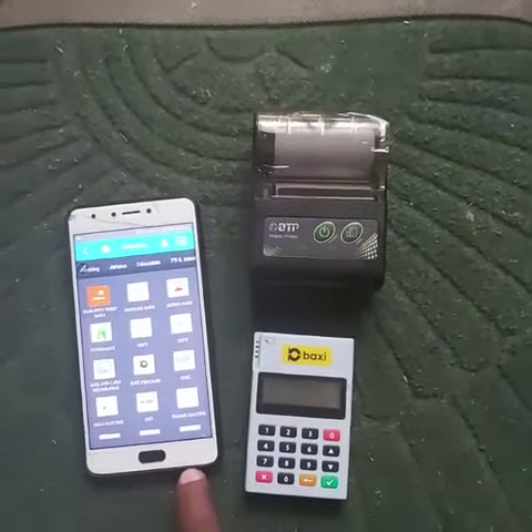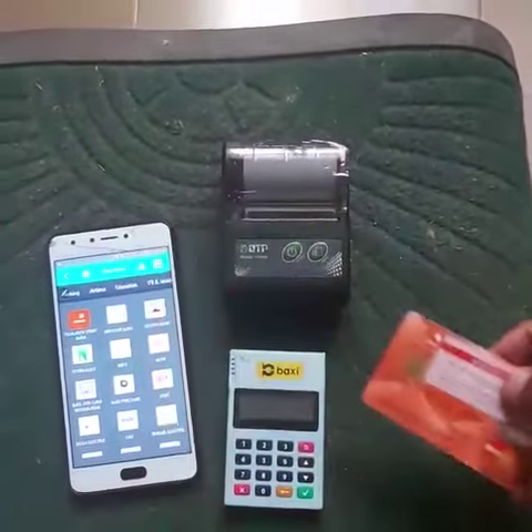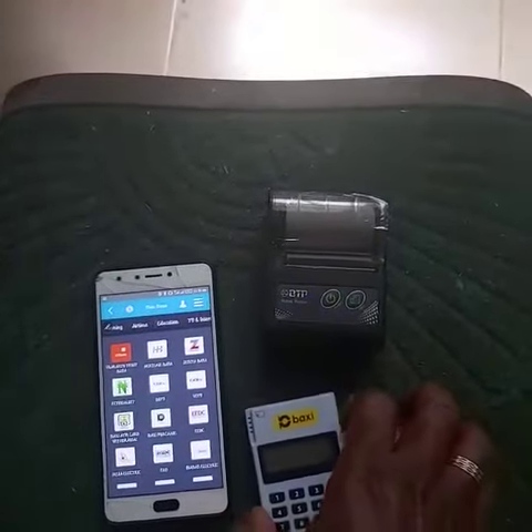Here is an agent mobile phone. Here is a mobile Bluetooth printer. Here is an ATM card as you can see.